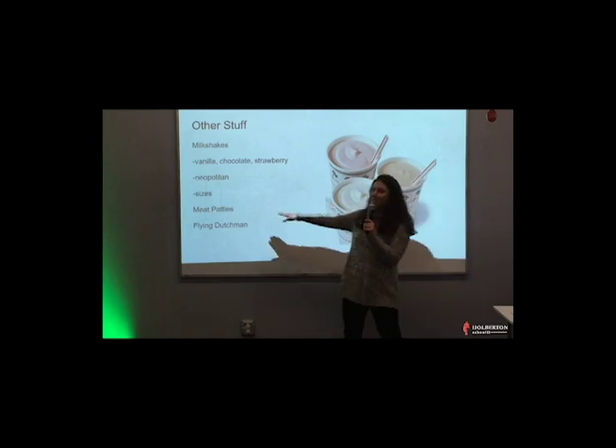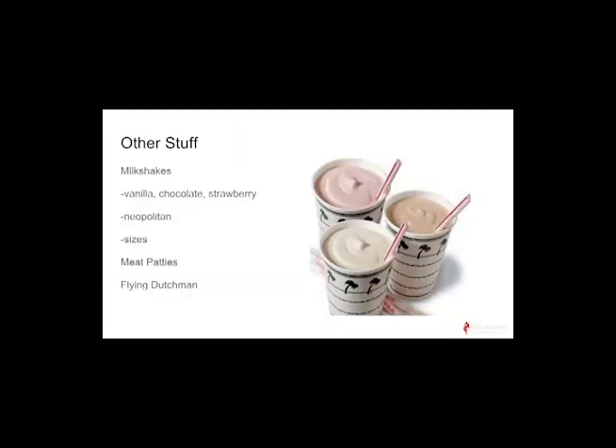You can order meat patties on the side — just the meat patties. If you order a Flying Dutchman, that's ordering two meats and two cheeses just by themselves. They'll put the cheeses inside the meat patties, and you can add stuff inside too, and they'll cook it like that.